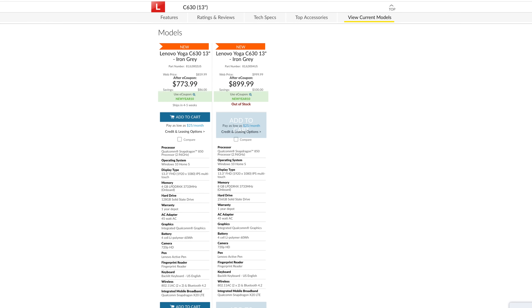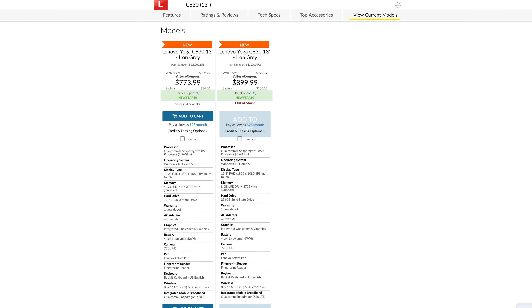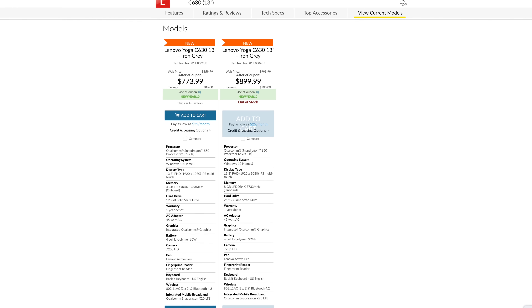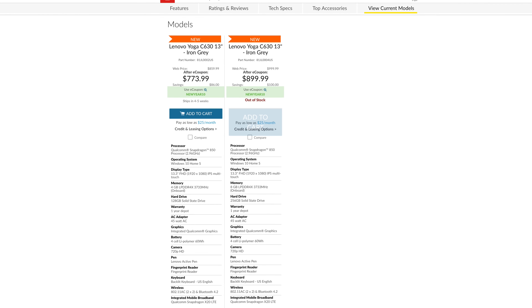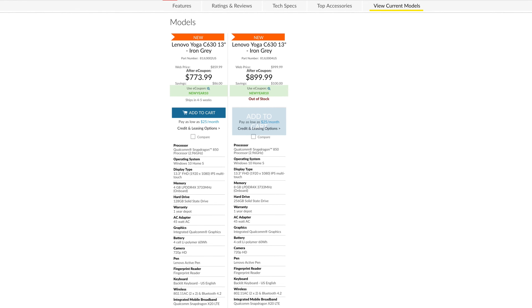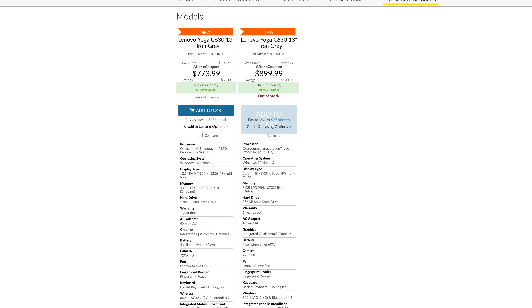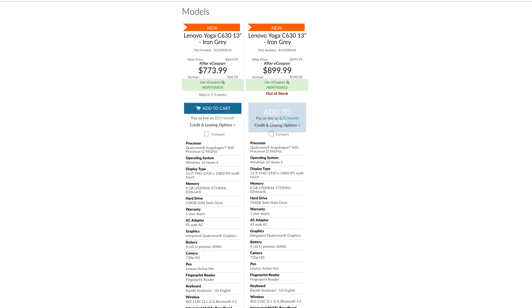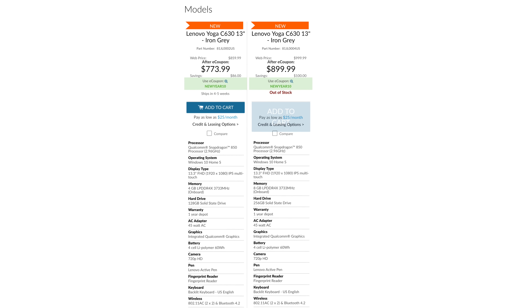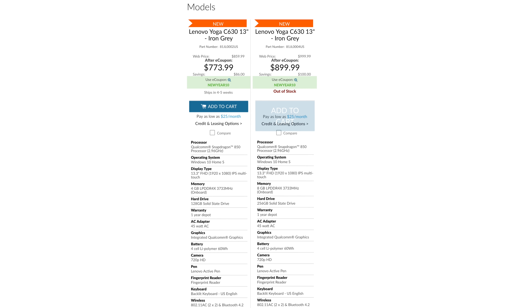You could probably pick this up on sale at some point. In fact, Lenovo is running a sale right now. The entry level model with 4GB of RAM and 128GB of onboard storage is currently going for around $773, normally $860. The 8GB model with 256GB of SSD storage goes for $899 right now — that's the model I would choose because of that extra RAM, which has definitely helped with multitasking on this device.